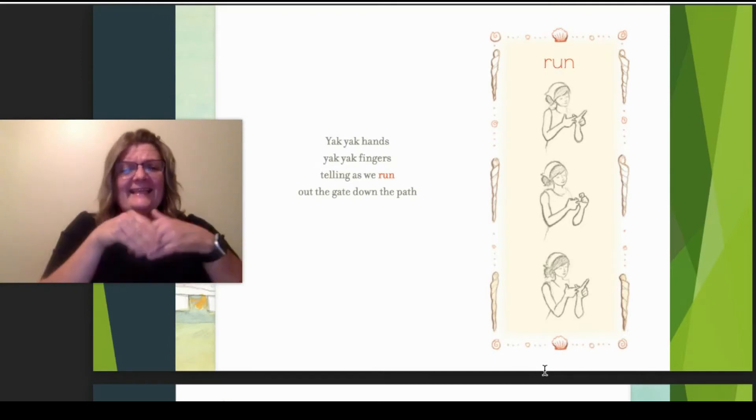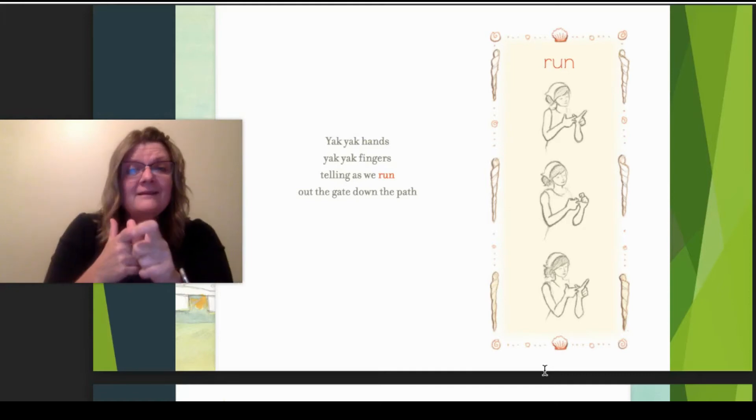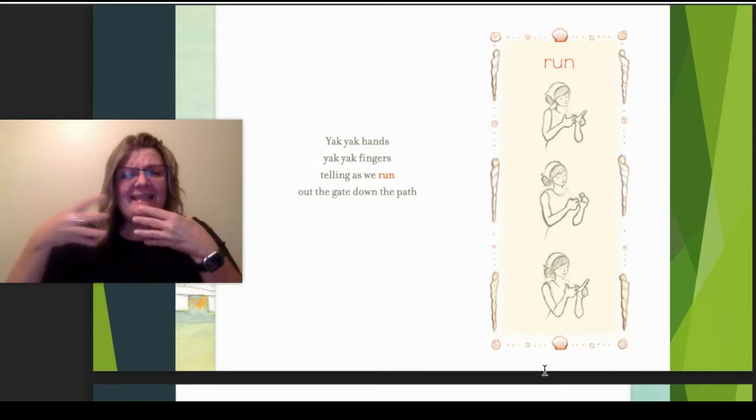Yuck, yuck hands, yuck, yuck fingers, telling as we run out the gate, down the path.